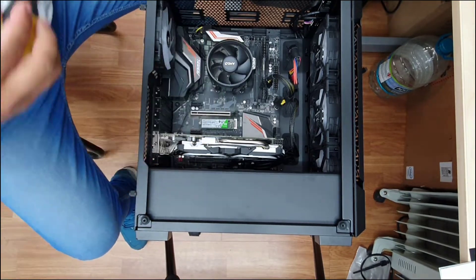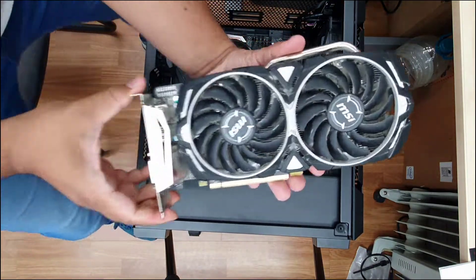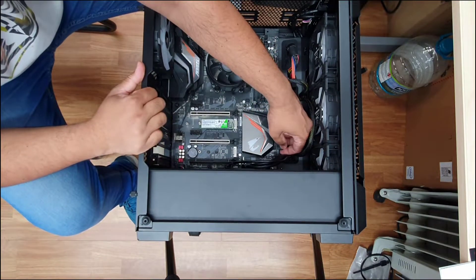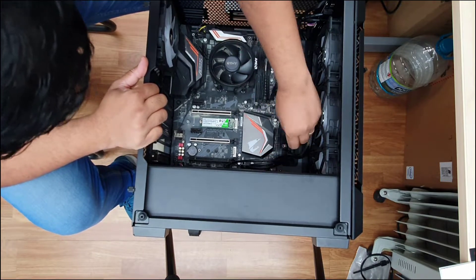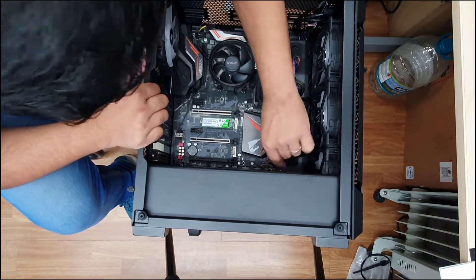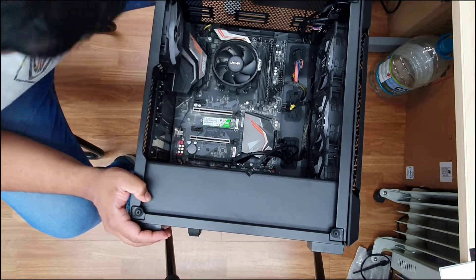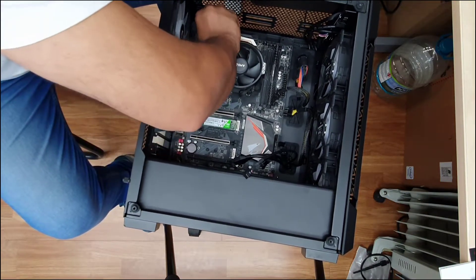Once everything is disconnected, the second job is to take out your GPU graphics card by removing one or two screws. Remember, the 24-pin connector is a bit stiff, so be careful when you pull it — make sure you don't damage anything. Once the GPU is removed, put it in a safe place. Then take out the nine standoff screws. Most ATX full-size motherboards have nine screw holes. The screws are black in color, so it's easy to get confused — make sure you remove every single screw before you pull the motherboard out.